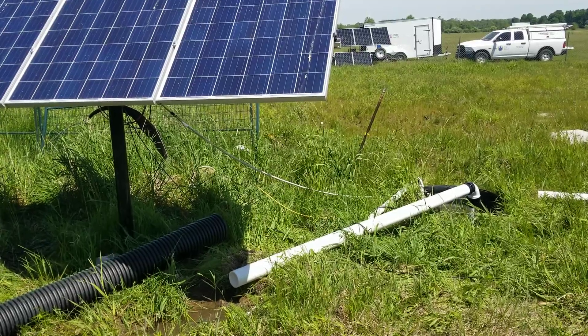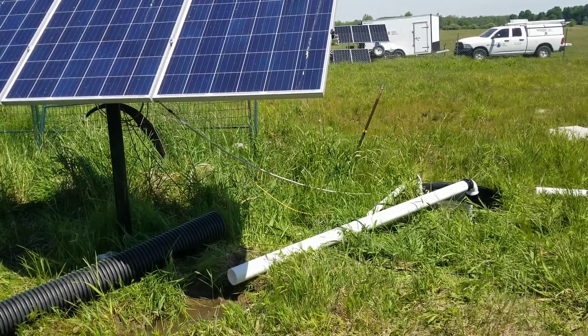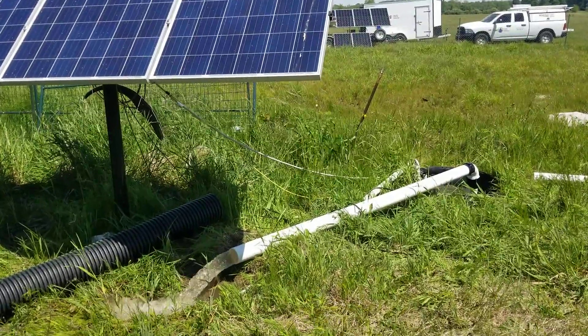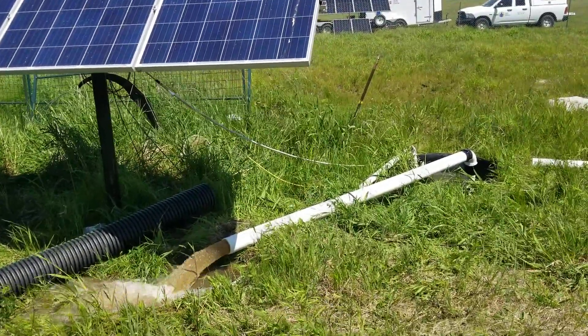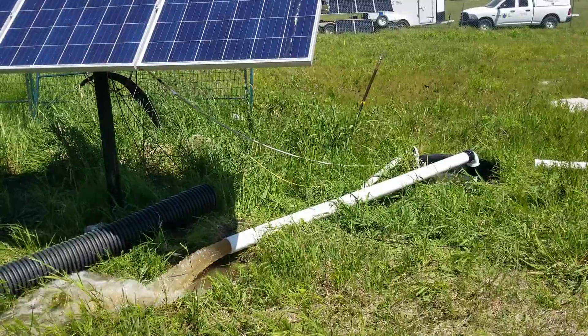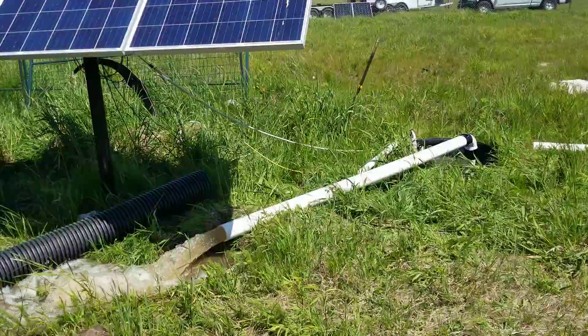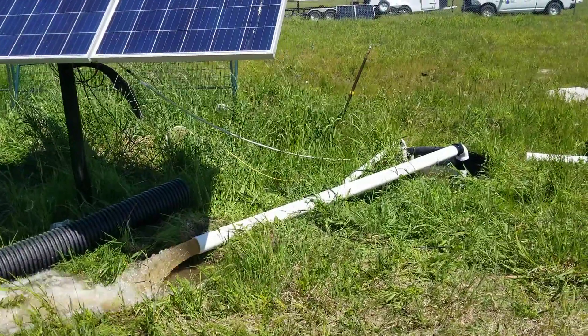We are testing a three horsepower dewatering pump today. It's a solar direct setup. 3 horsepower, 370 gallons a minute. The pump discharge is 4 inch.